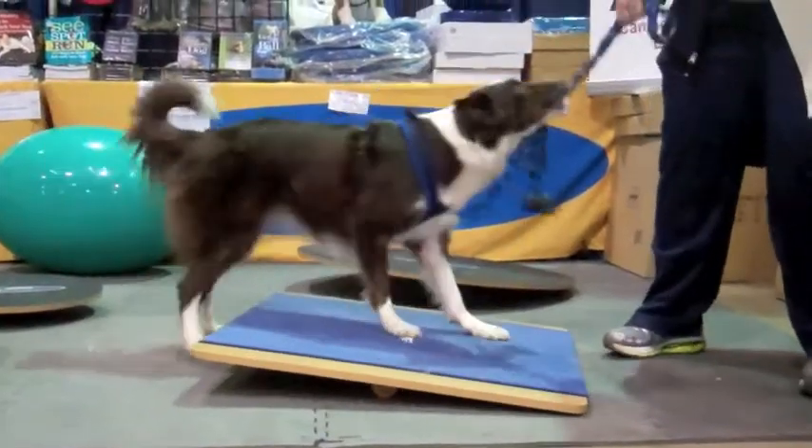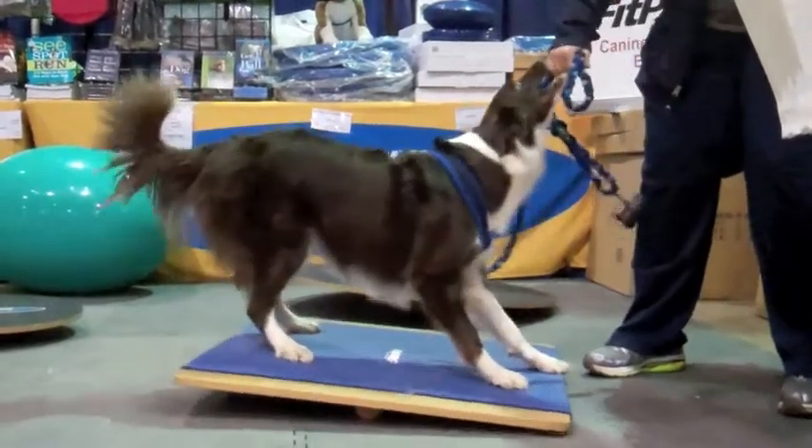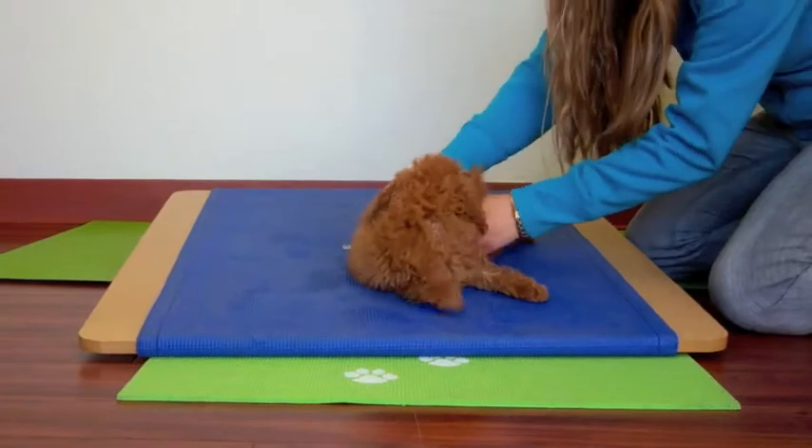Depending on how your dog is facing, the board will rock from side to side or front to back. So have fun getting your dog fit on the Fit Paws Giant Rocker Board. See you next time.